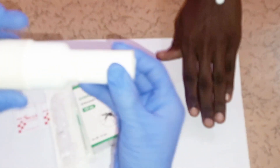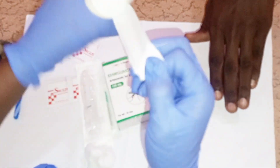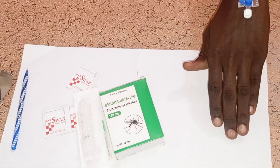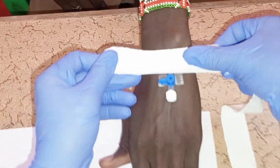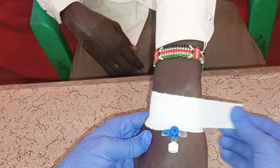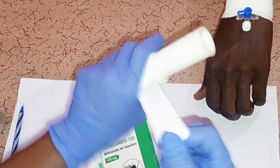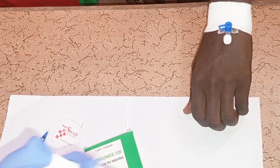Now dress and secure the cannula. Start by dressing it first, then get another piece of adhesive plaster to adequately secure the cannula before you start administering the drug to the patient.